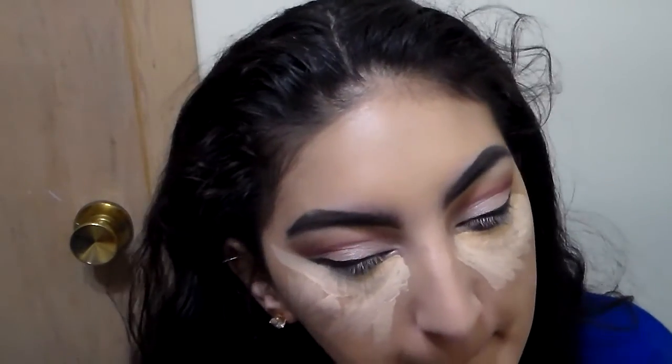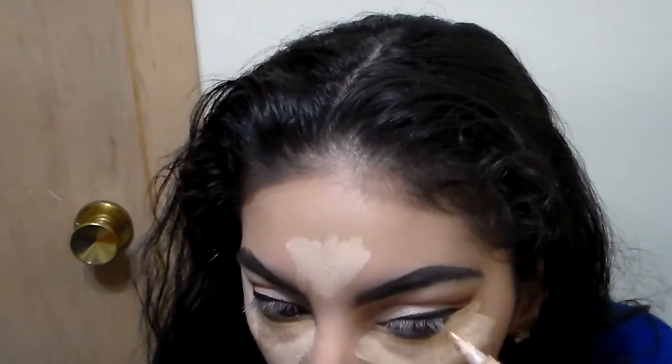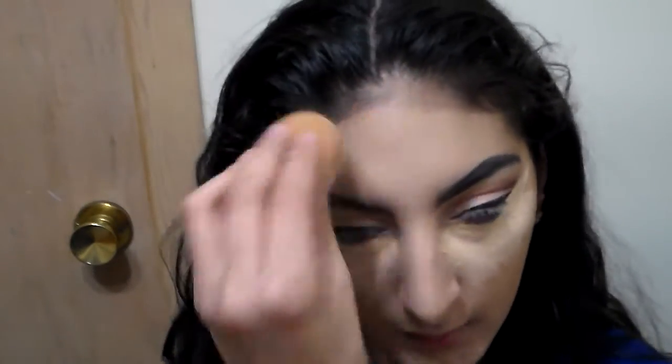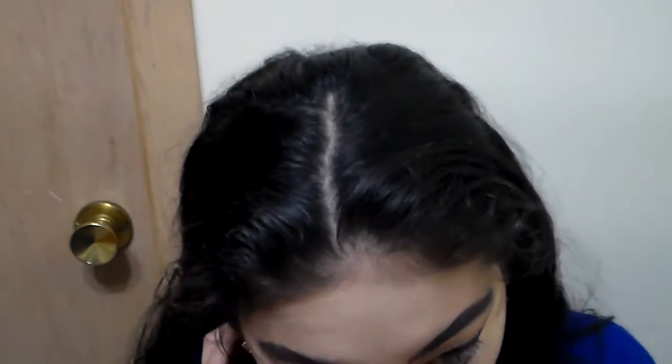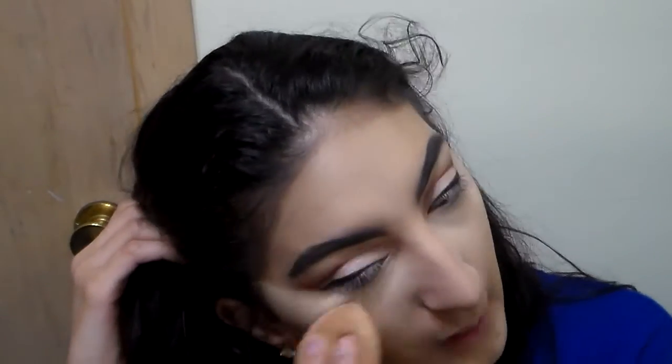I'm applying my LA Girl Pearl Concealer under my eyes, my chin, and my forehead, and also where I applied the eyeshadow to clean it up. Whatever I have left I apply to my cupid's bow, down the bridge of my nose, and my forehead. The reason I don't apply much on the bridge of my nose is because I do contour my nose — I'm going to do a separate video for that. I'm still trying to master it, and my nose is really different from a lot of people's, so maybe there's somebody out there with my nose who needs that tutorial.